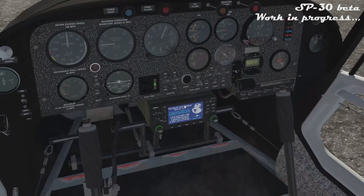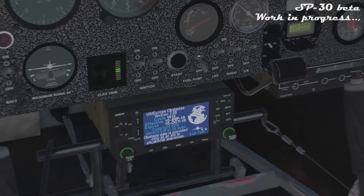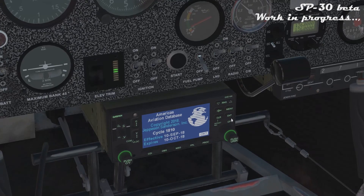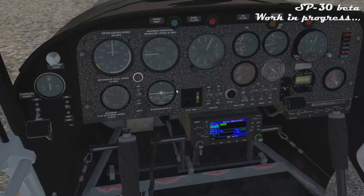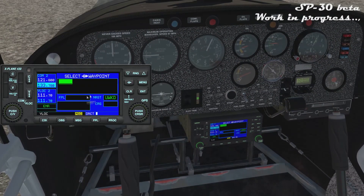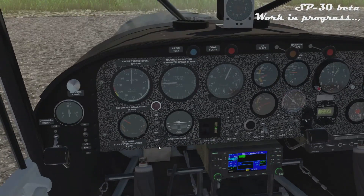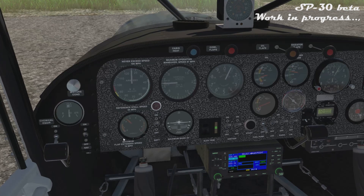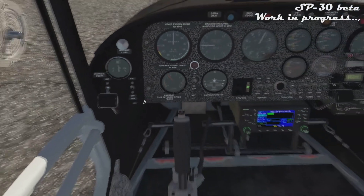The GNS 430 has standard logic with custom visualization and is starting up. Continue warming up the engine at 2500 RPM once temperatures are above 50 degrees Celsius.